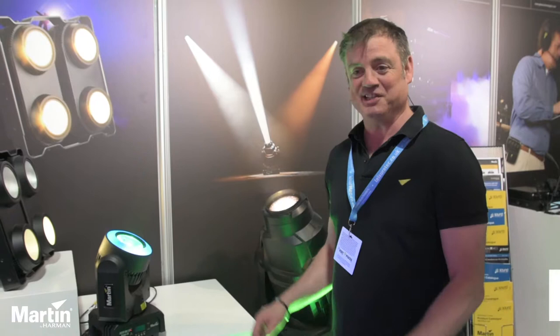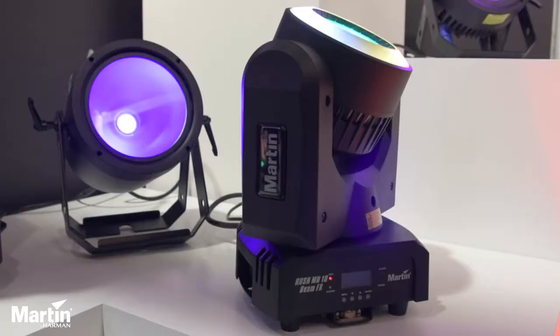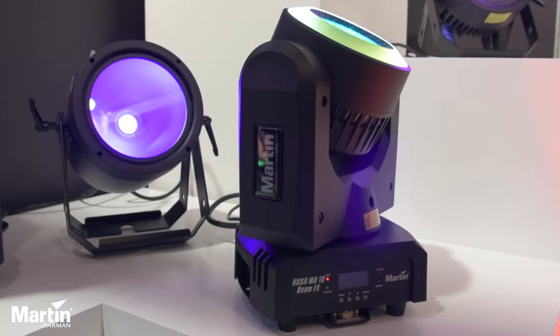Hi, I'm Chris Hale from Sound Technology. I'd like to show you some of the latest products that we're releasing here, basically on the Martin brand at Plaza Focus Leeds.